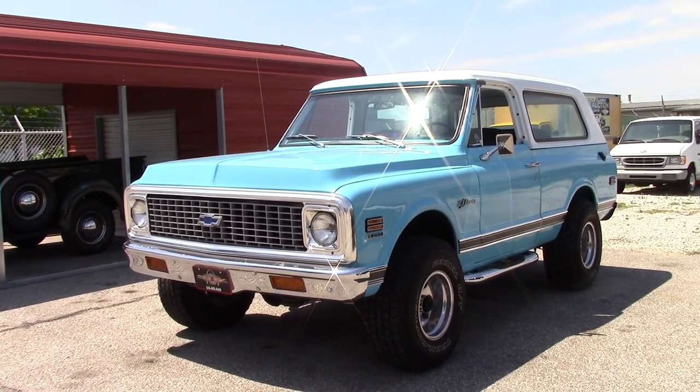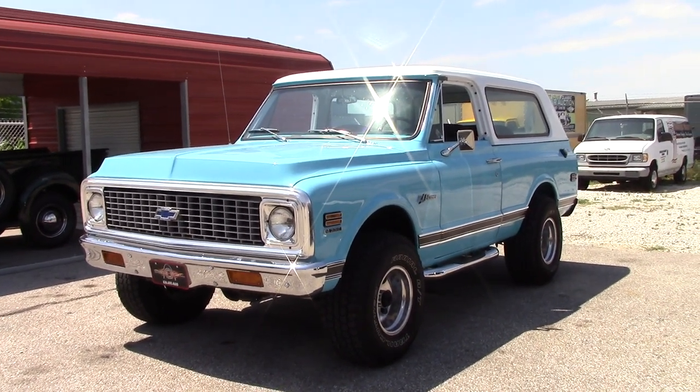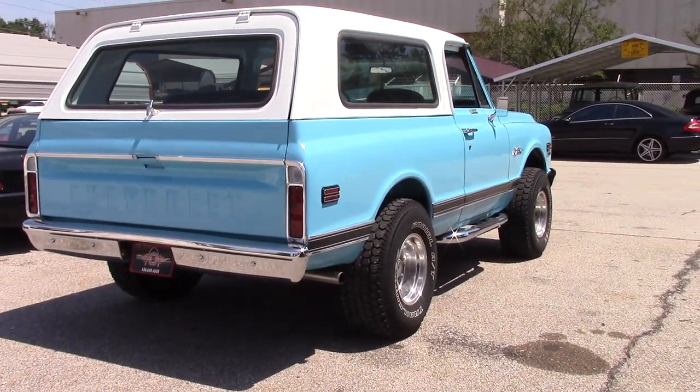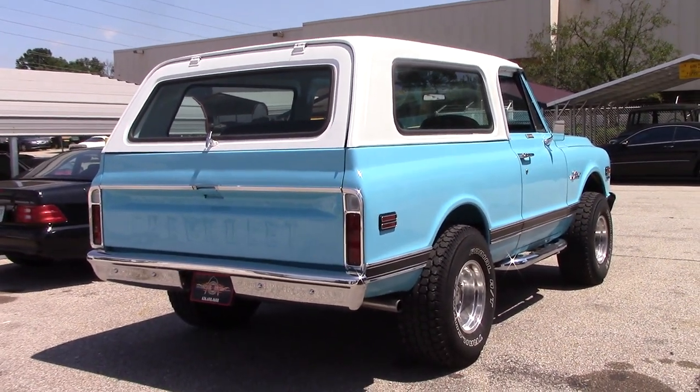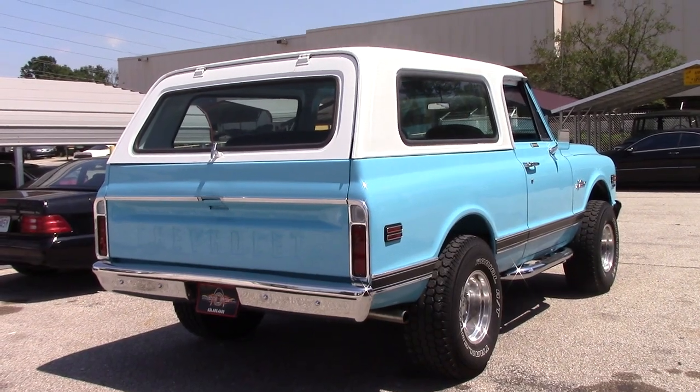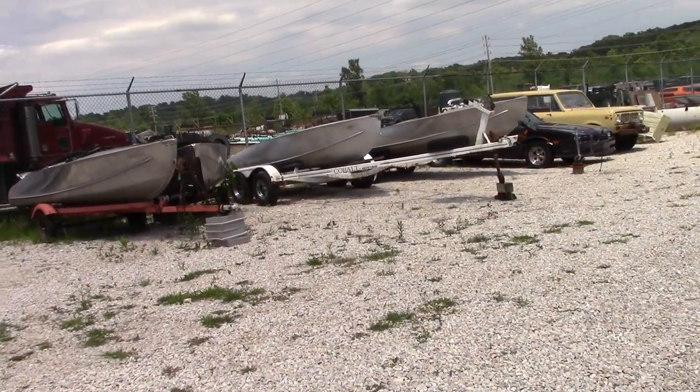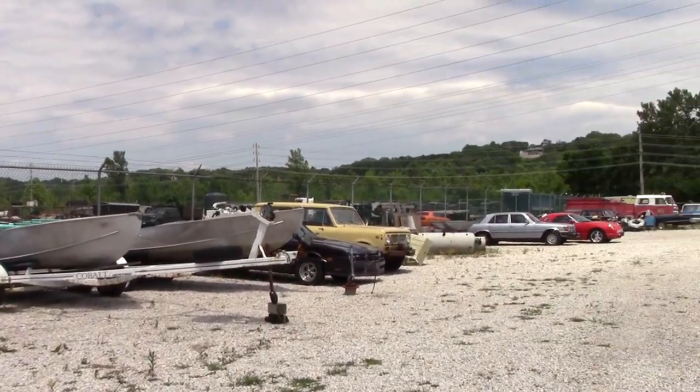Hello, I am Max from TestrideBlogs, and today let's look at an extremely clean first-generation Chevy Blazer. I've not seen many of this generation of Blazer in my life, and never any that are this clean. This is a 71 K5, so of course it's four-wheel drive. Be sure to check out Moto Exotica's info down in the description below.